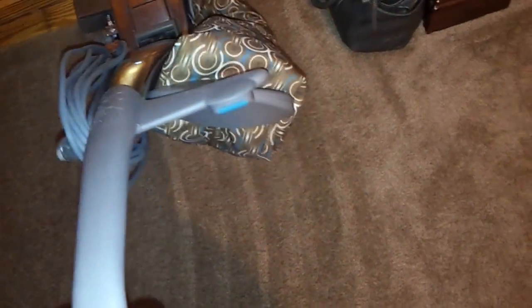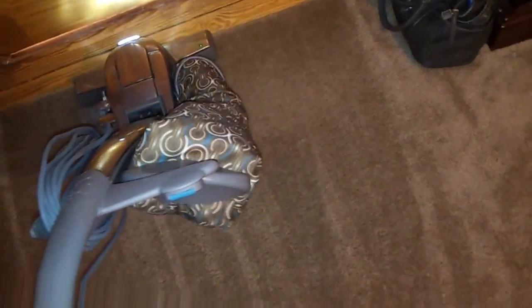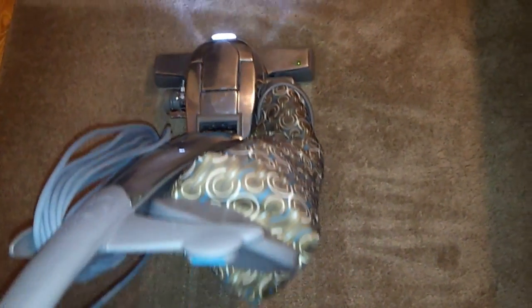I'm just going to vacuum until I don't hear it picking up anything else. I'm going to do it from multiple directions, just to be sure. The sand should be up now.